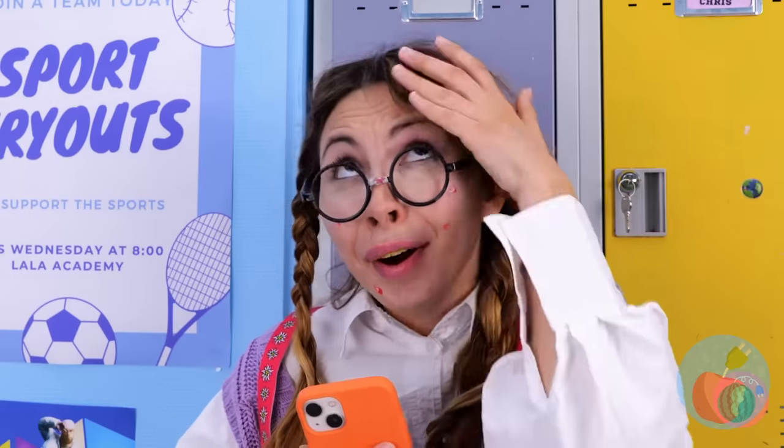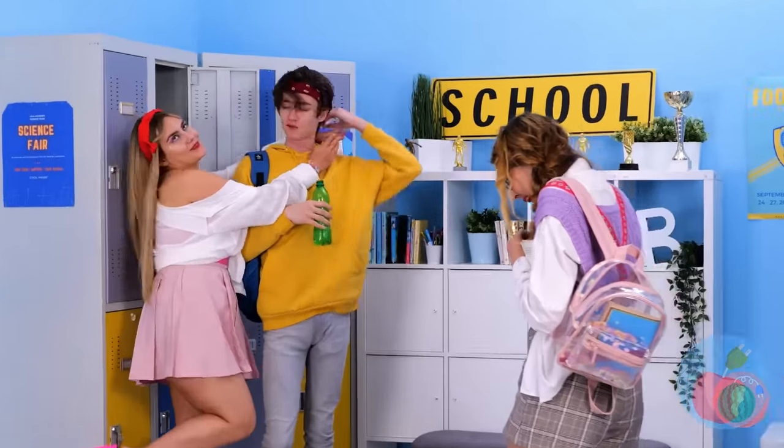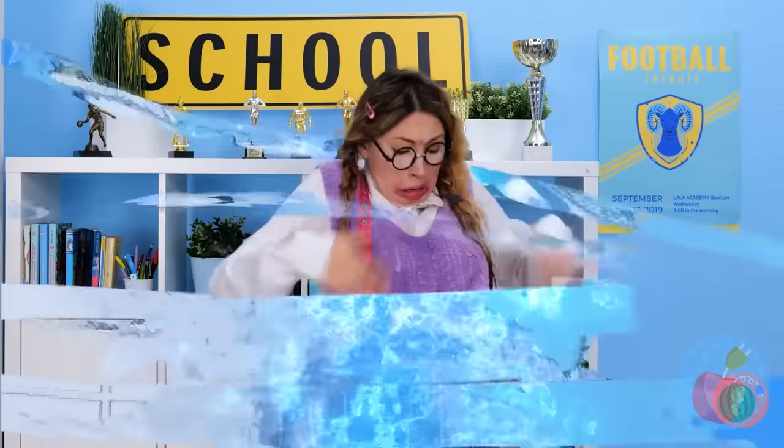It looks like someone's got a crush. A hair flip — but can he do it in slow-mo? Looks like you've got competition. Not liquids! Her only weakness! Did I mention she's a mermaid?